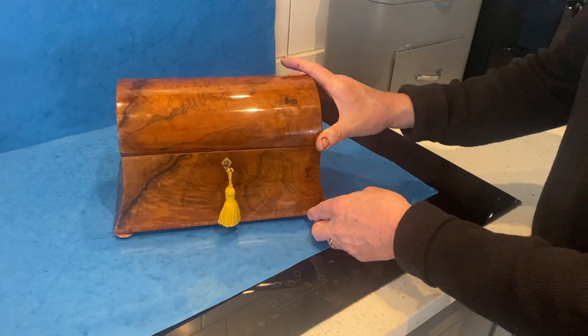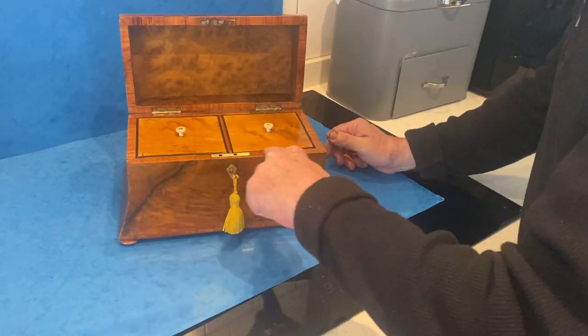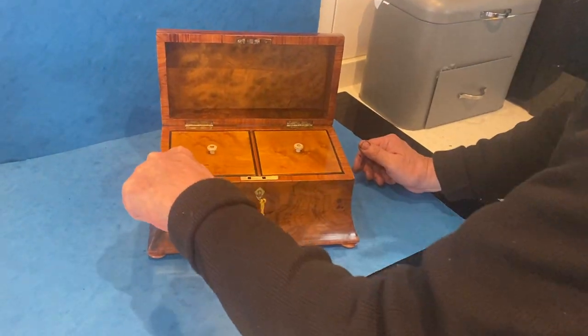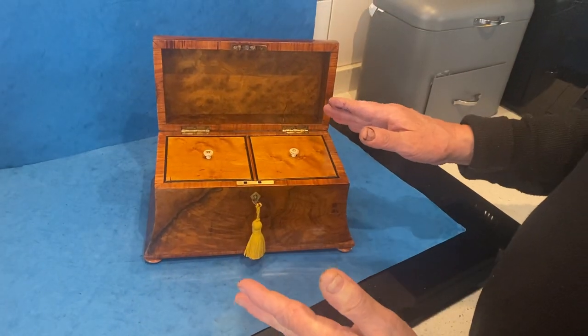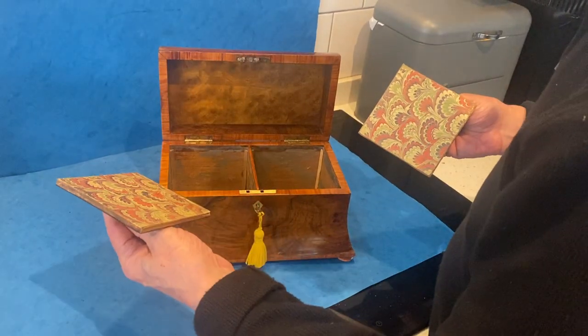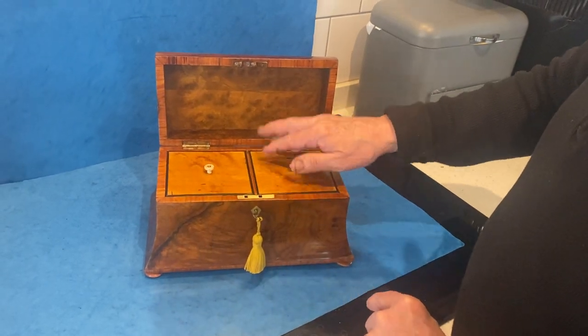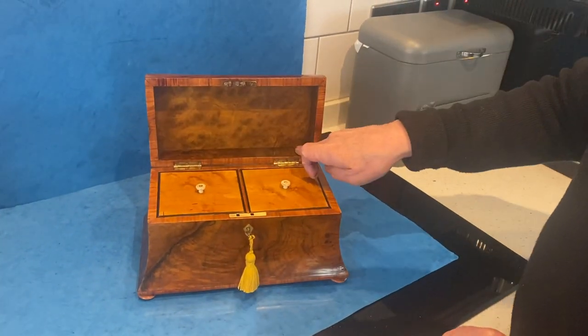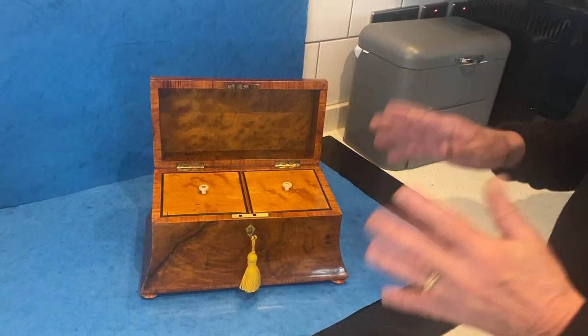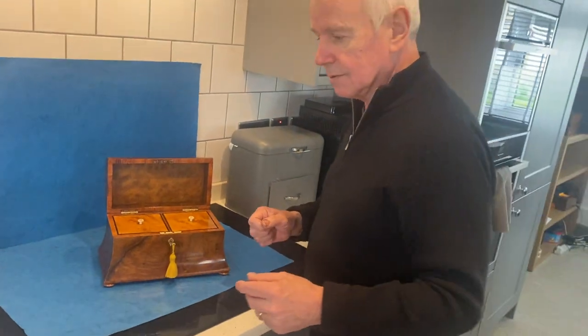It has a working lock and key. The slip inside is all done in tulip wood. This dates to about 1850. Lovely burr maple lids, edged in ebony, and then you've got this super burr walnut panel on the back. Working lock and key — it's a beautiful box, beautiful shape, and it's in beautiful condition. Thank you.